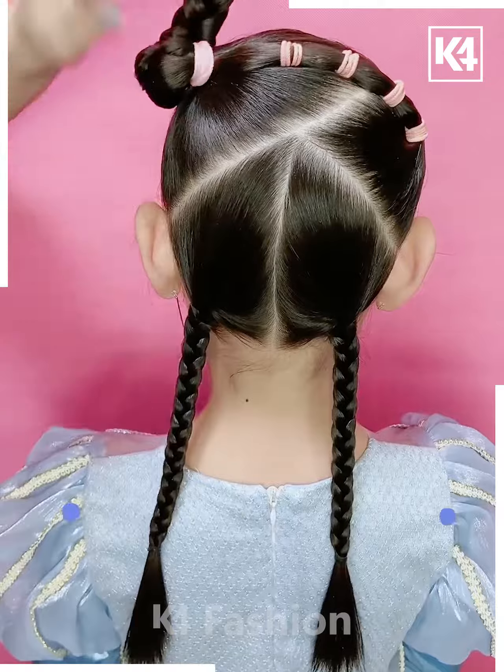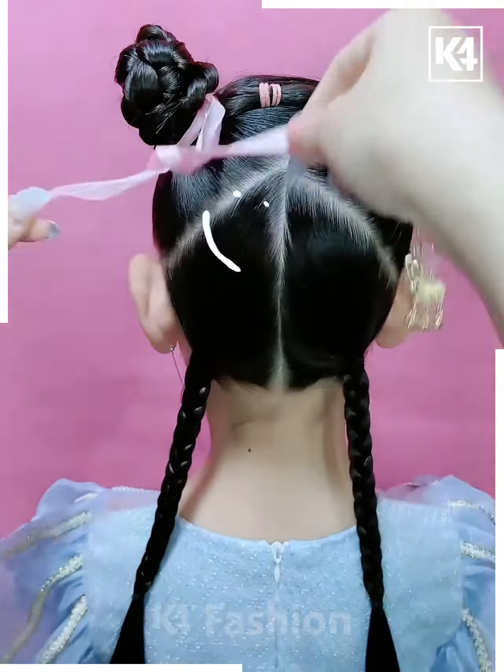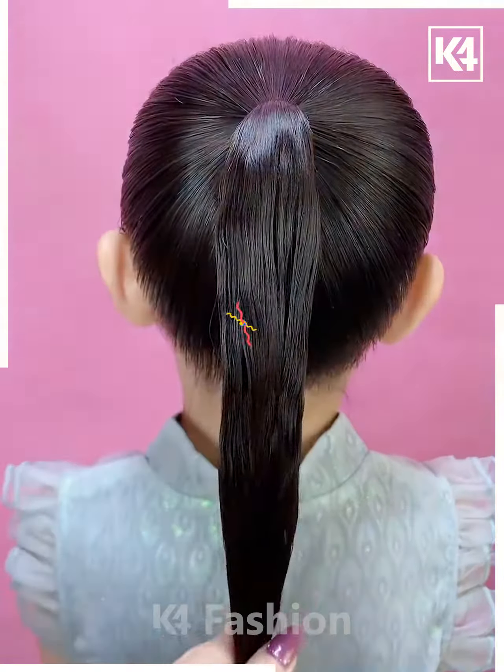Take the side hair and fix it on the left side. Make the plates on it, then fold it. Fix the ribbon on the hair and your hairstyle is ready.